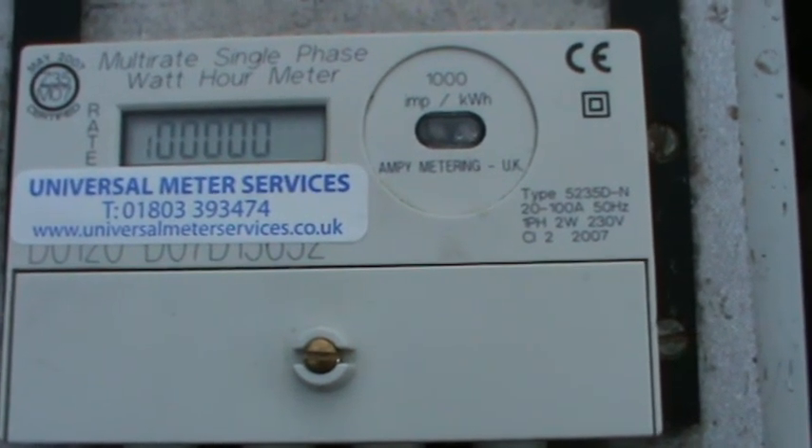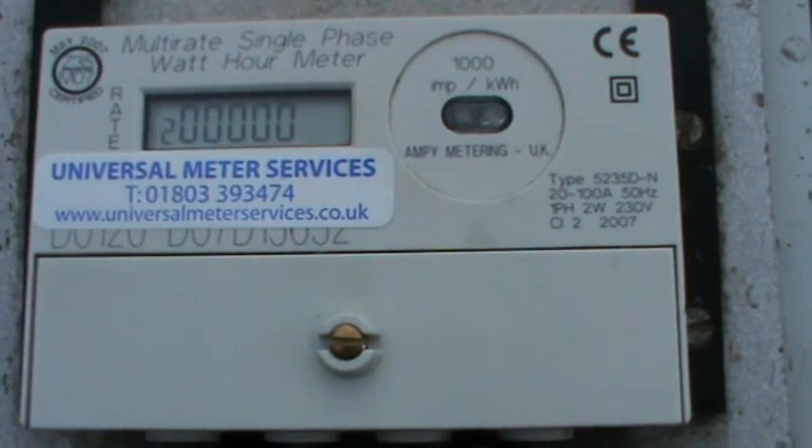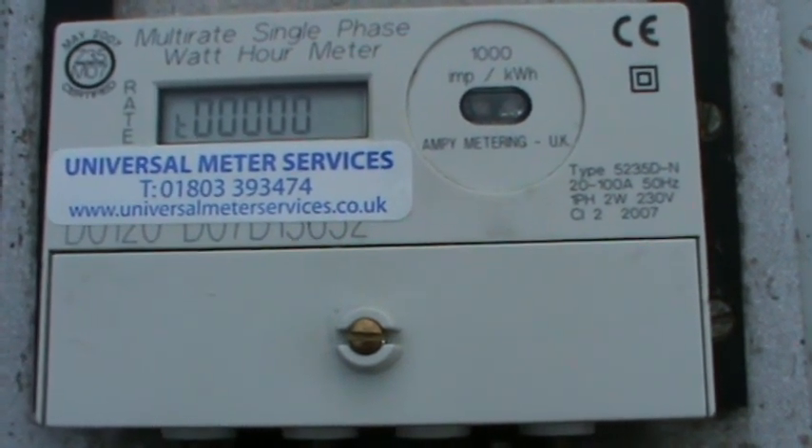Sometimes you have to wait a little while to see it move. I think that more or less explains the 5235DN. Thank you very much and goodbye for now.